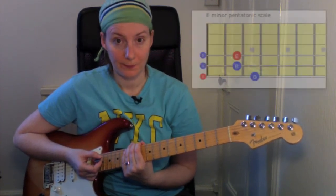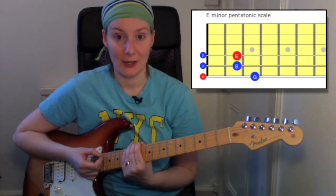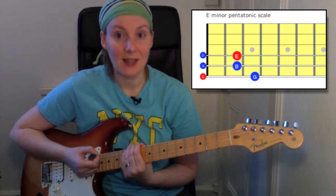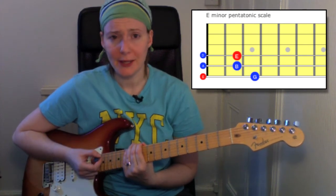From this diagram you can see that we're going to be starting on the lowest E note, which is on the sixth string. We're going to work our way up to the next E note, which is at the second fret on the fourth string.